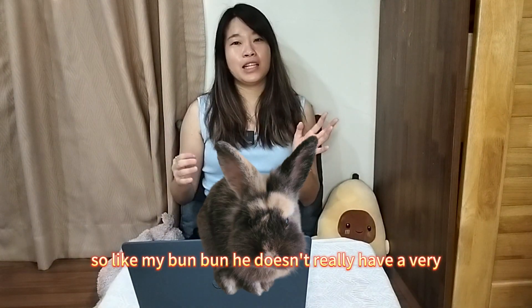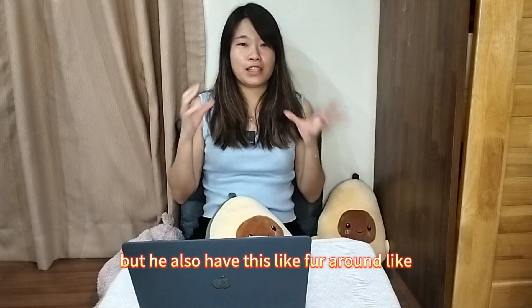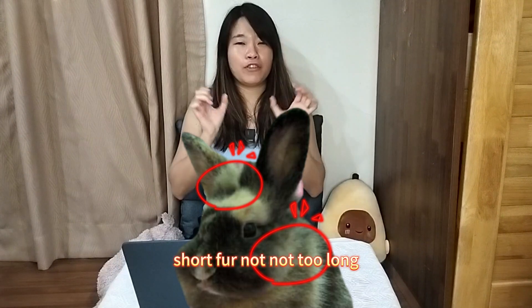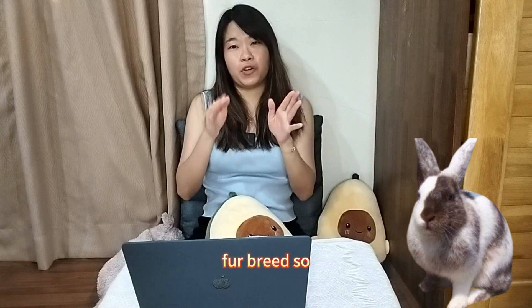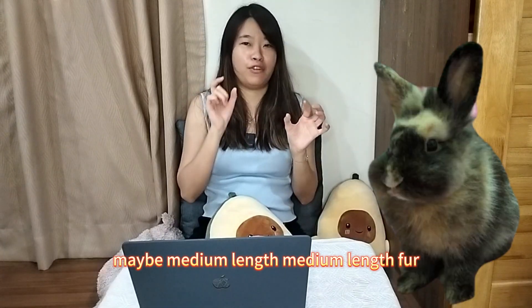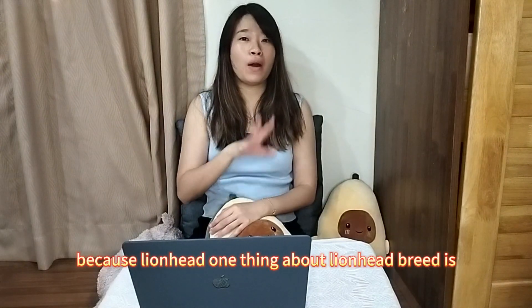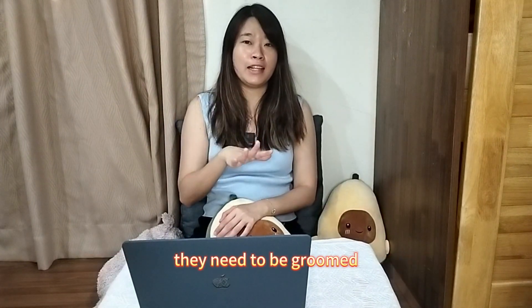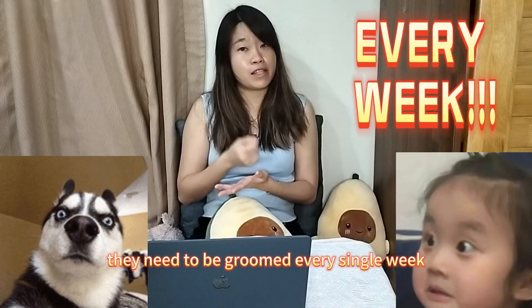My BanBan doesn't really have a very obvious big mane, but he has this short fur around him — not too long — because Lion Head is a long fur breed and Harley Queen is a short fur breed, so BanBan is a combination of both. It's like a medium length fur and it won't continuously grow longer and longer. One thing about Lion Head breed is they need to be groomed every single week.